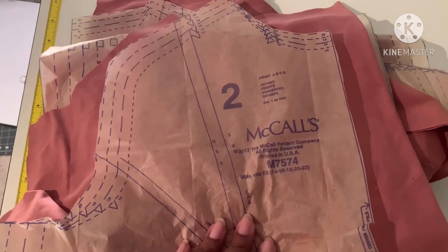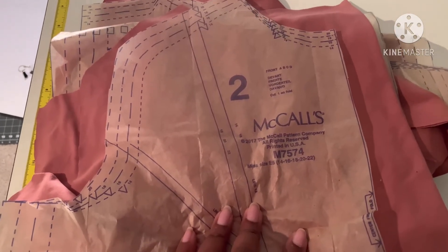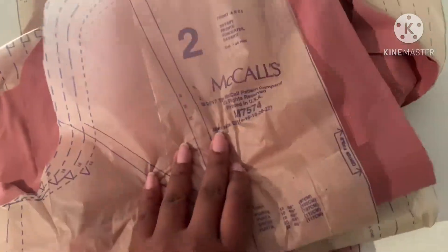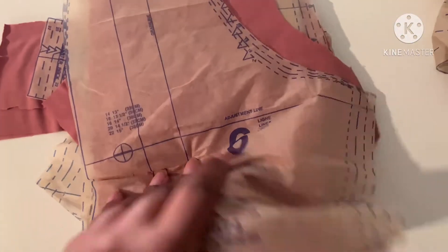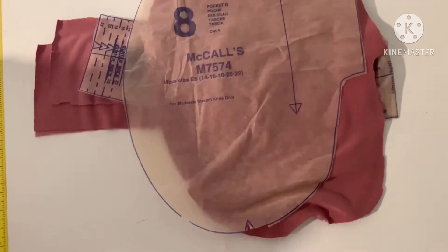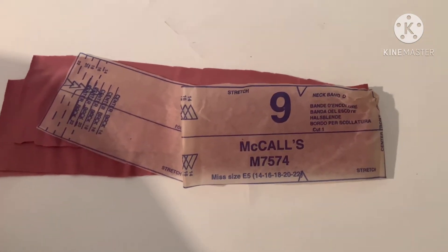The pieces I'm using for view D are: piece number two which is the front, piece number three which is the back, piece number six which is the sleeve front, piece number seven which is the sleeve back, piece number eight which is the pocket, and piece number nine which is the neckband.